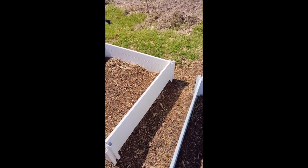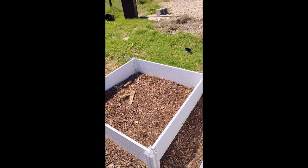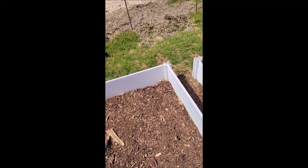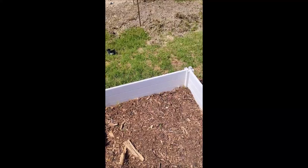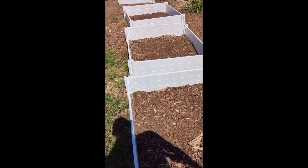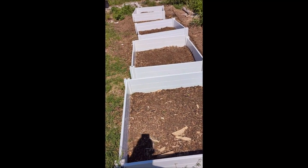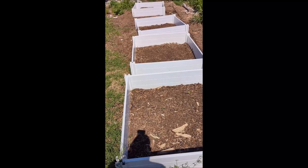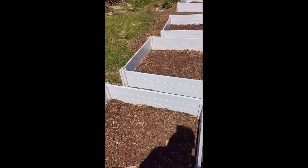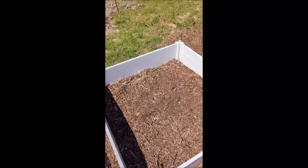If anybody has suggestions on dealing with the weevils, feel free to leave it in the comments. I may be doing more research myself. I don't do anything chemical-based — I try to do everything organically, so anything involving spraying pesticides is not happening over here.